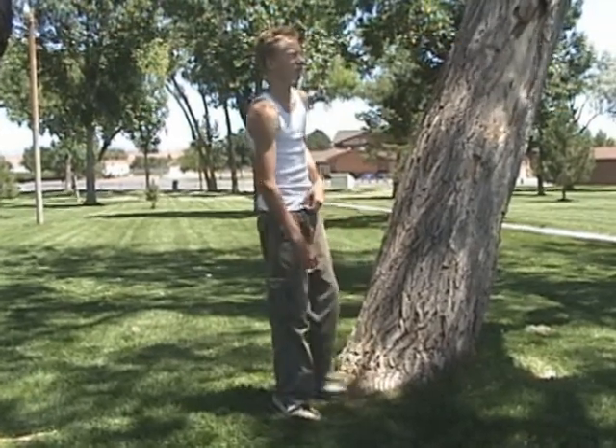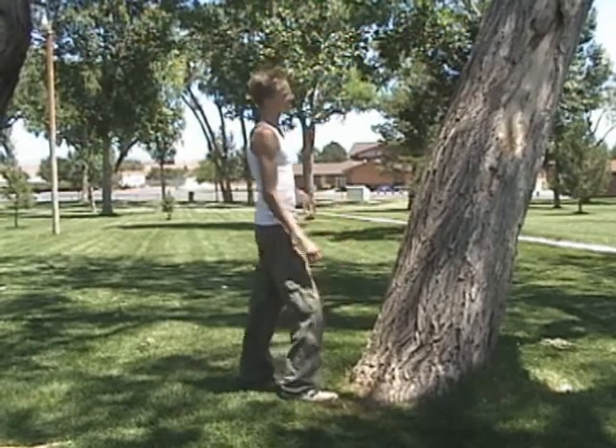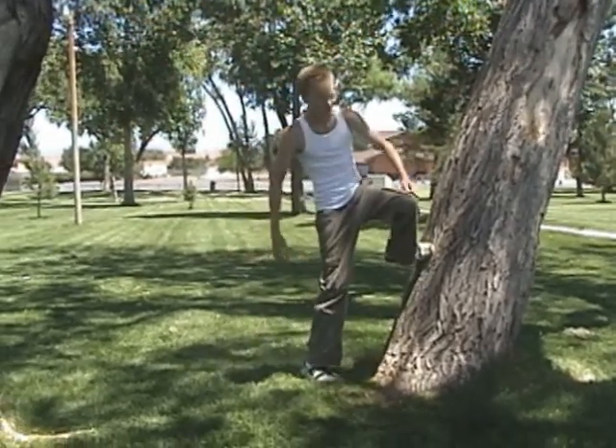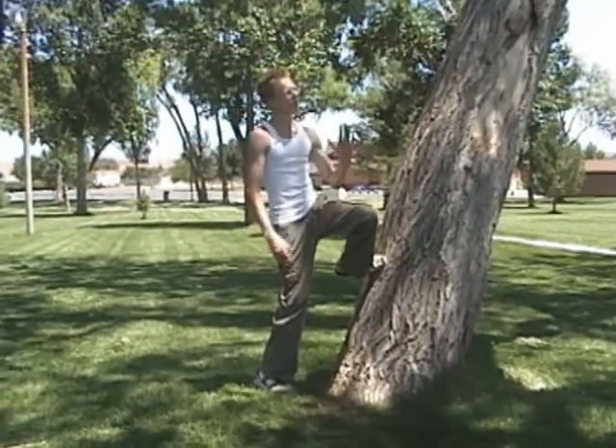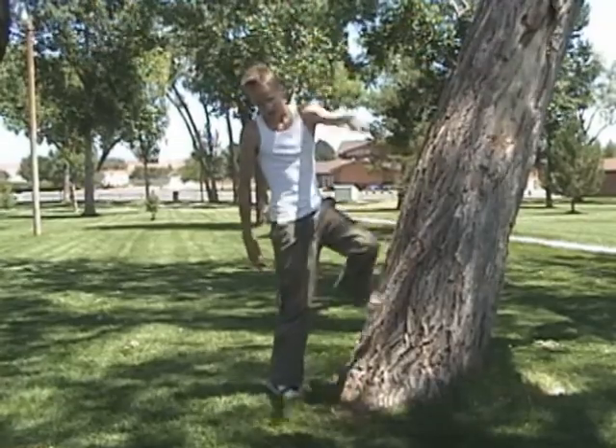What's up guys, this is Chaos from Desert Parkour. Today I'm going to be teaching how to do a tic-tac. Simply put, before you run up, you jump, you kick off the wall with whatever foot you want, throw yourself up — more up than out. You throw yourself up, you come down, you land, do a roll, land however.